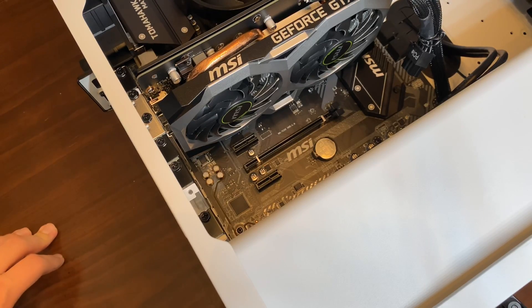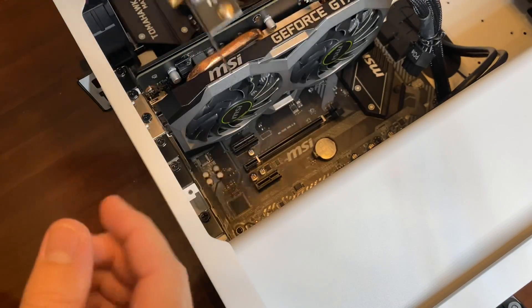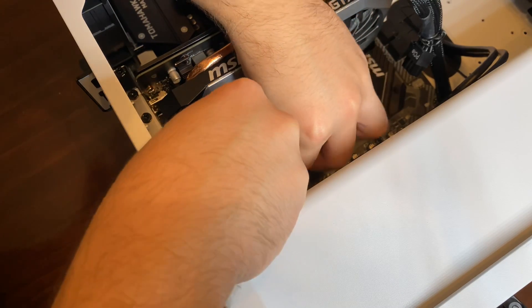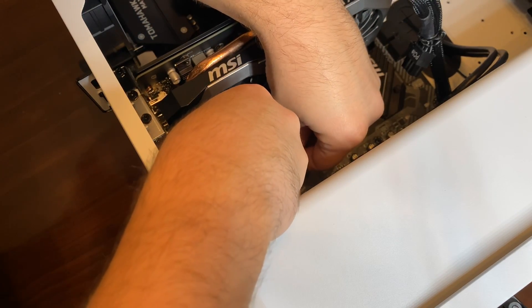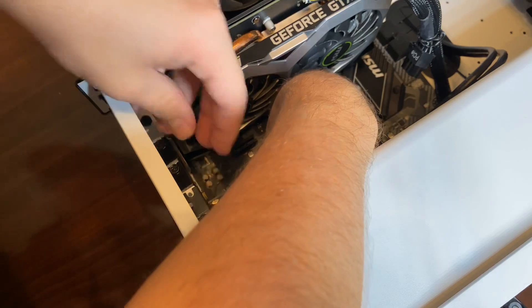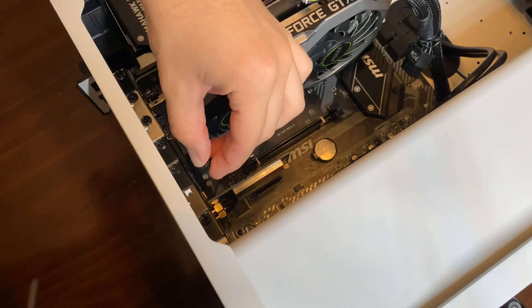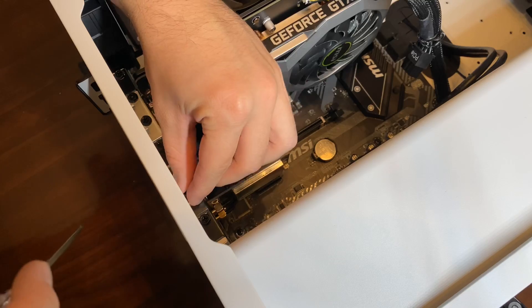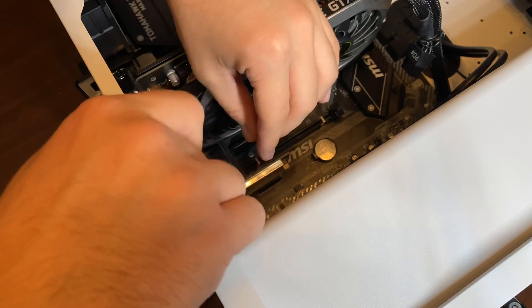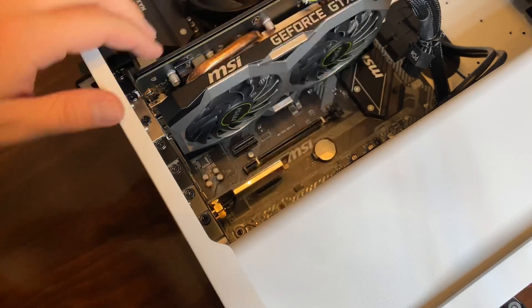I put the computer on its side so it's easier to see on camera. We have the network card here and the PCI Express slot right here. You line it up with the correct notches in place and just press it in — there we go, a little click. Now we put the little screw back in on the shield to make sure it's secure. Everything's tightened down.